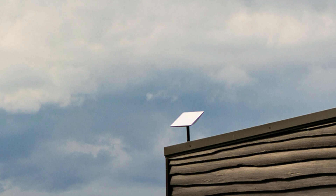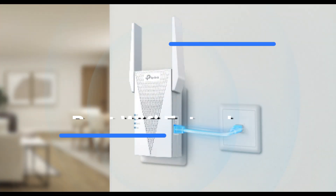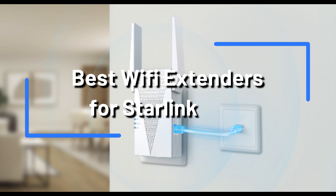Starlink's satellite internet service offers impressive speeds and low latency, but to maximize its potential across your home, a reliable Wi-Fi extender is essential. In this video, we'll explore three top Wi-Fi extenders.